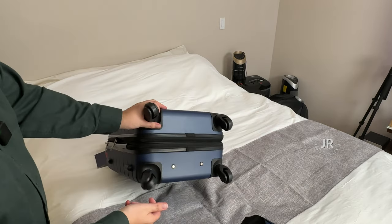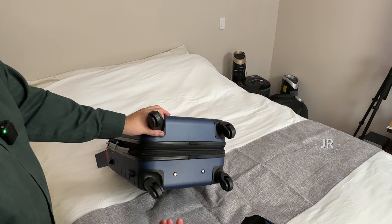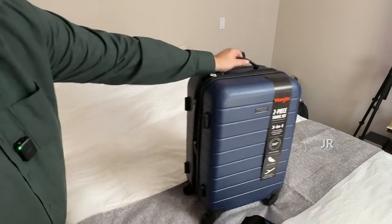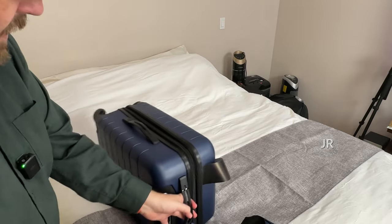It does have 360 spinners, so you got your wheels that you can turn in every direction, which is quite nice. You'll be able to just kind of walk it along with you. It does have bumpers right here, so you can also have it laying down.